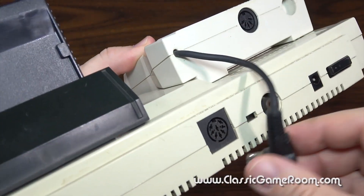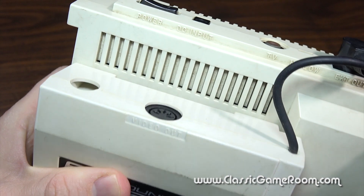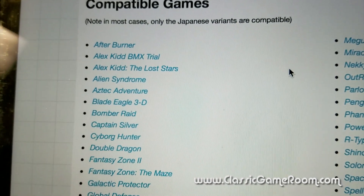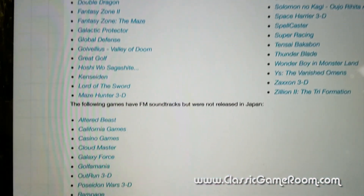While it doesn't work with all games, it works with a lot of them, and you can find the list over at SegaRetro.org. As it turns out, I have a bunch of these games, including Alest, Shinobi, Thunder Blade, and Fantasy Zone 2. Let's sit down and enjoy.